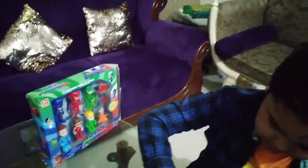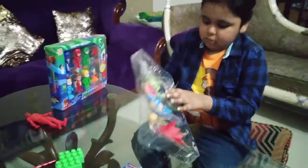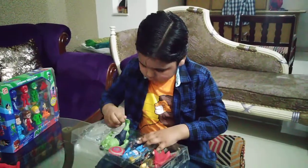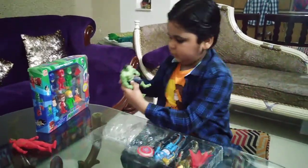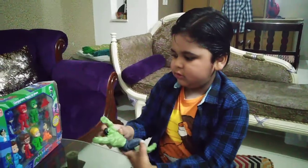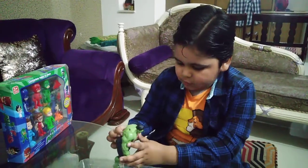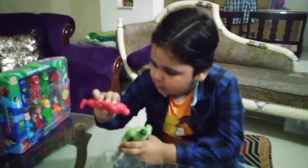And here is the Hulk — this is the Hulk, Hulk smash! And here is the twist — the body can twist. And this is the green one and this is the red one.